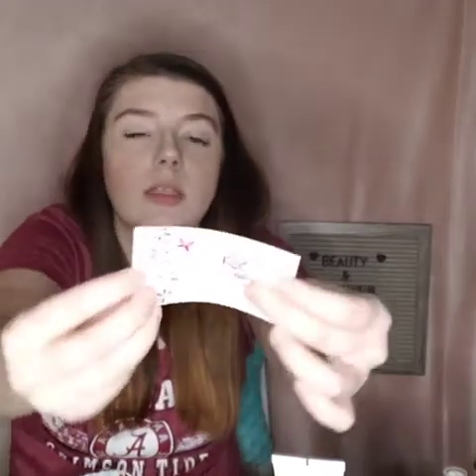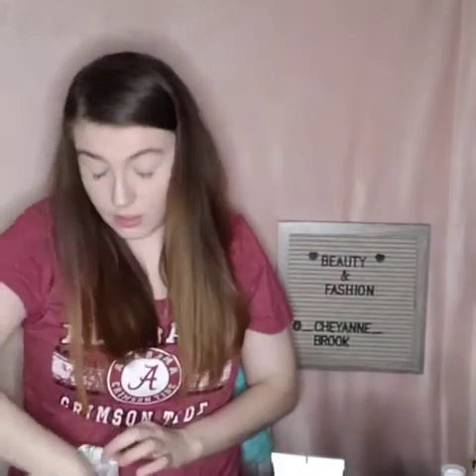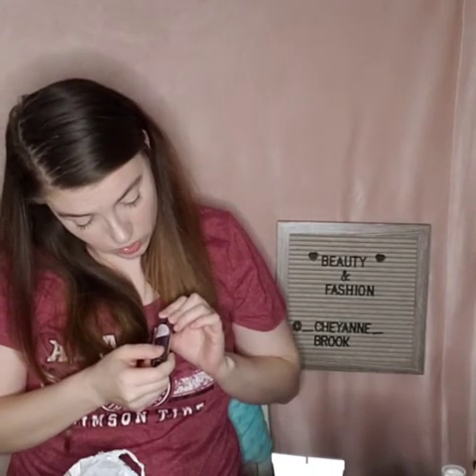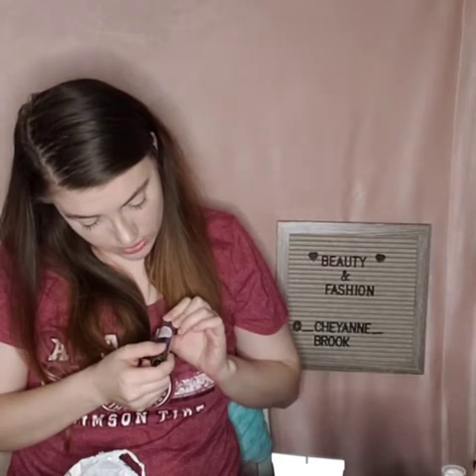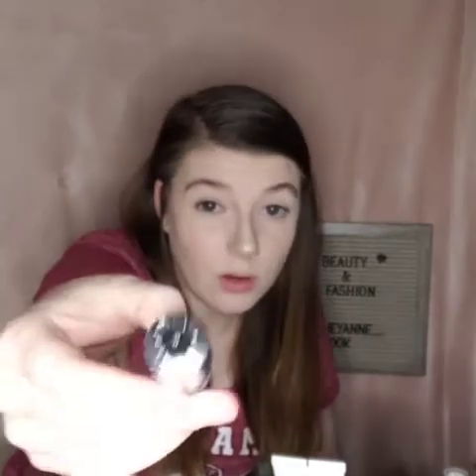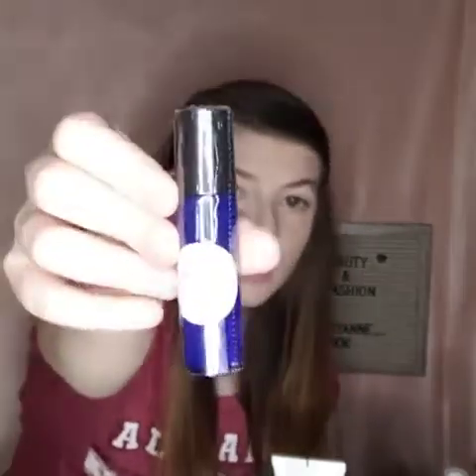So I got their business card. The first product is the de-stress roller. It has aloe vera gel, sunflower oil, orange, cedarwood, and ylang ylang. It says shake well before you use it. I still have the wrapper on it — they do individually wrap them all. I cannot wait to use that de-stress roller!